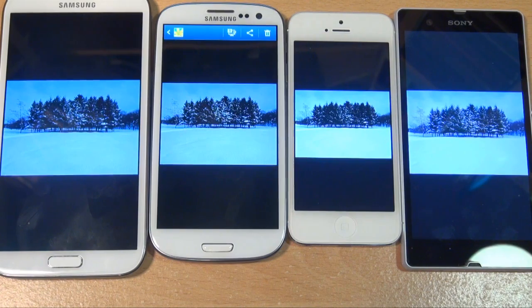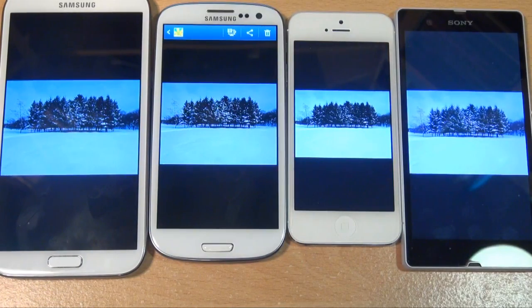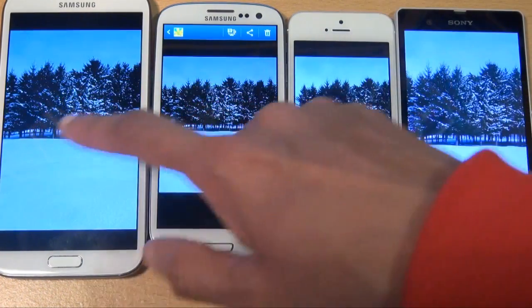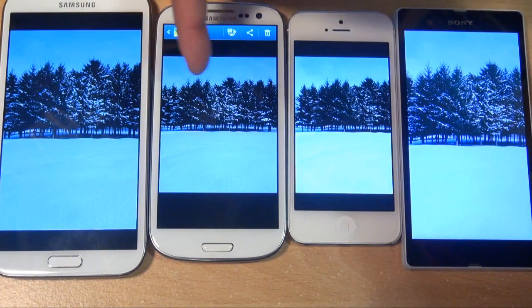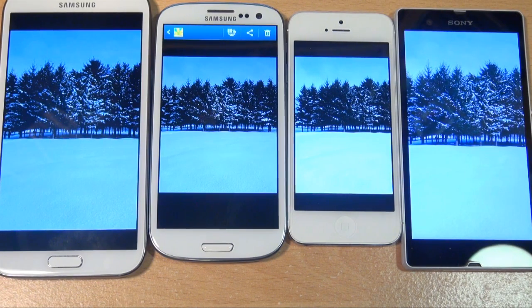With a darker picture — trees with snow — you can see at the top of the screens where there's pure blackness. The blackness on the Xperia Z is more grey than black. The Super AMOLED screens always look good, showing very deep blacks, and as you can see the S3 and the Note 2 are looking better than the iPhone 5 and the Sony Xperia Z here.